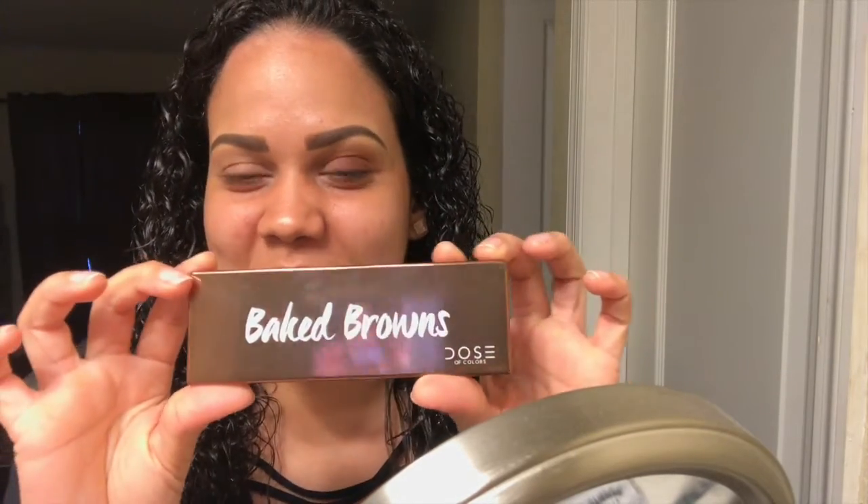I started recording using my baked brown dose of color eyeshadow, and when I was blending and putting everything on my lid I realized I wasn't recording. So I cleaned up this eye and I'm going to go back again and blend, blend, and blend. To start with, I'm going to be using this pink color.